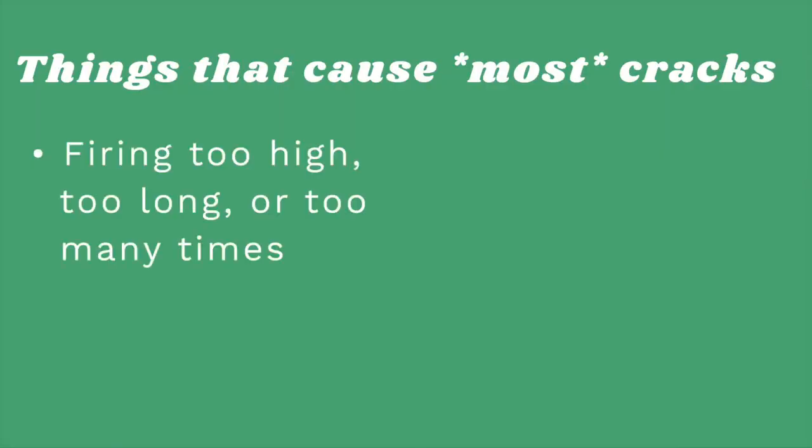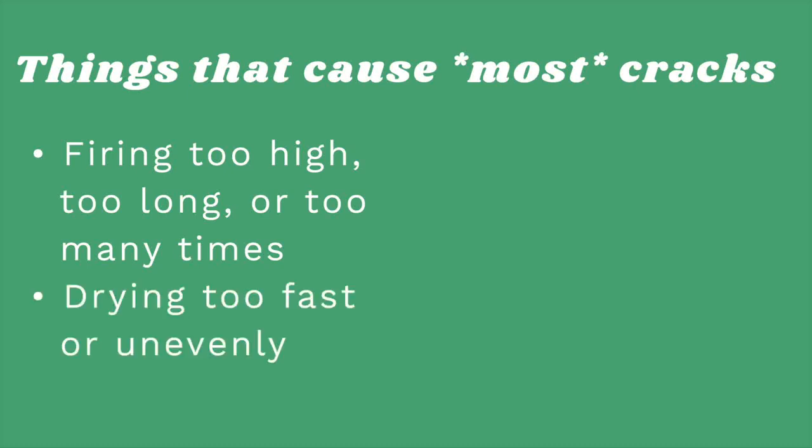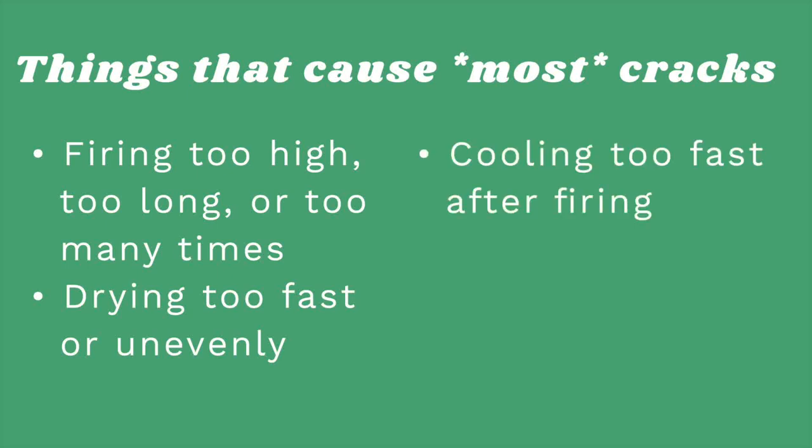The first list of things that cause cracks: firing your clay at too high a temperature or too long, or firing multiple times; drying your pottery too fast or unevenly; cooling the pottery too fast after it comes out of the kiln. Don't forget about thermal shock — when materials are heated up they expand, and when they're cooled down they contract. So don't open your kiln too soon. I never open the kiln before a hundred degrees Celsius, mostly because I have a lot of student and beginner pottery in my kilns.